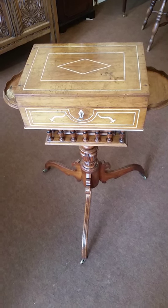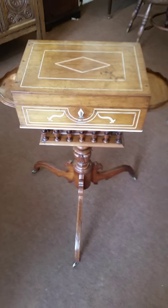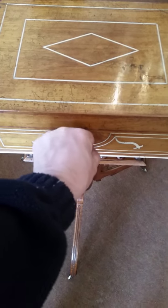What we have here is a Regency Rosewood writing box. Now what we'll do is just open it up so you can see inside.